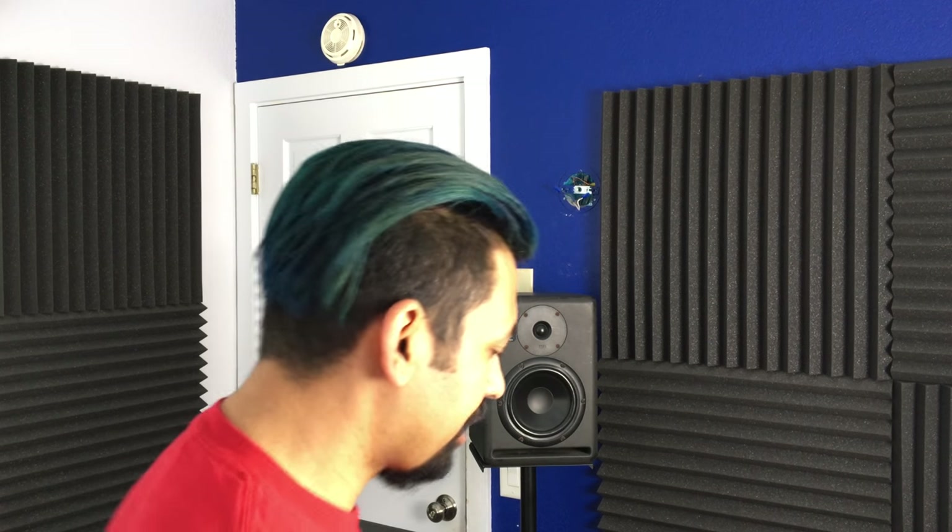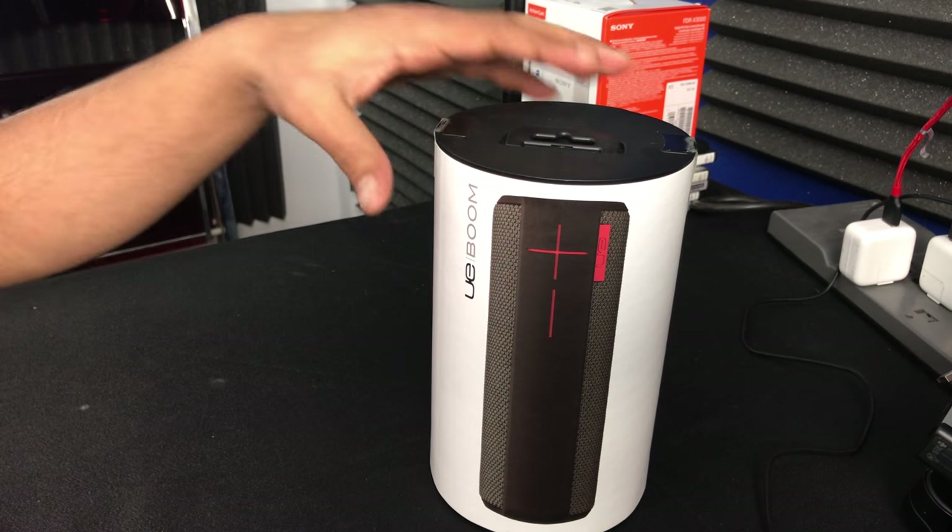That's a pretty good deal. And who knows? If this is actually good, I might keep this one. So let's go down to the other camera and get the unboxing action.